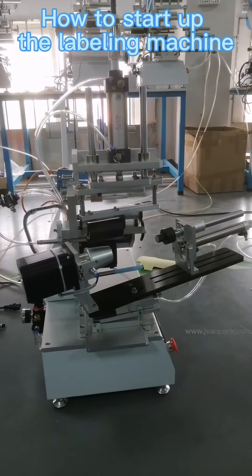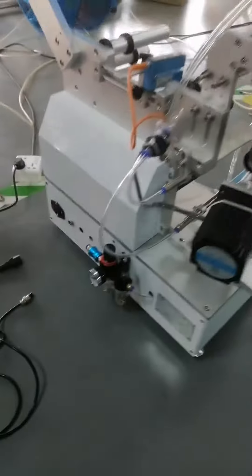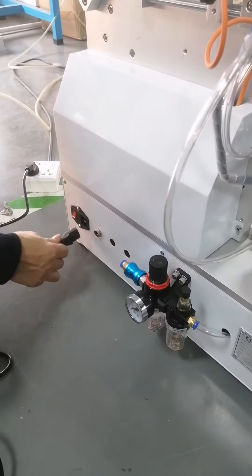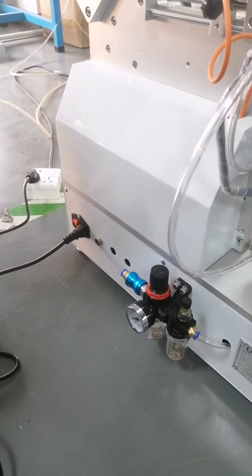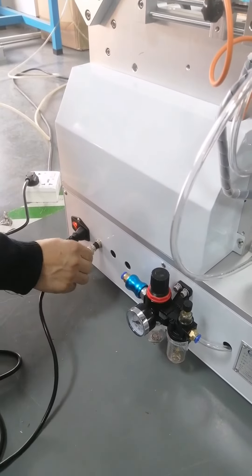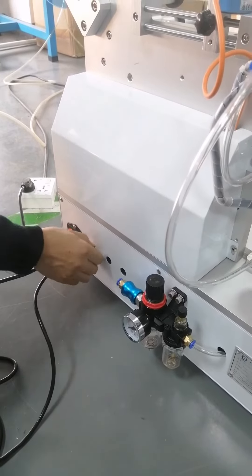Step 1: How to start up the library machine. Plug in the power supply and turn on the power suite. Plug in the foot suite.